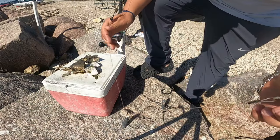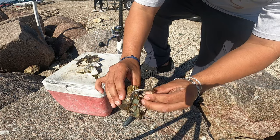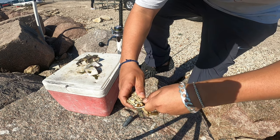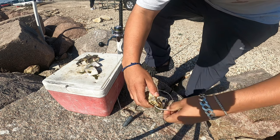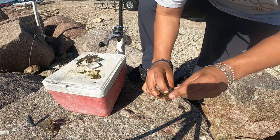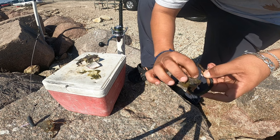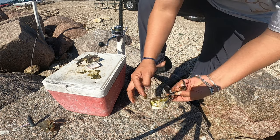Alright guys, so this one I'm going to go ahead and put some crab on here. We're going to hook it right here behind this leg, go straight in, and poke it right through here, just like that. Put this one aside. We're going to go right in through there — just like that. Hopefully this stays in there.